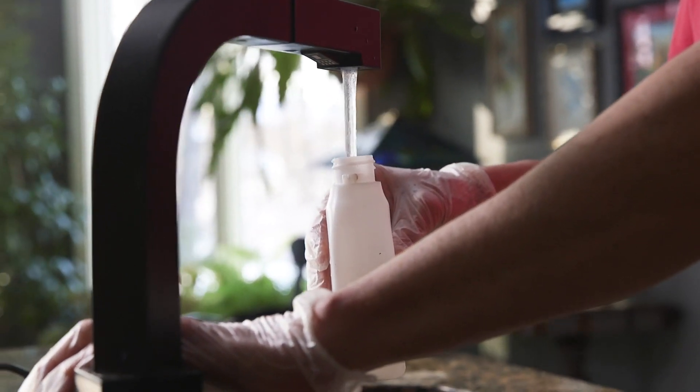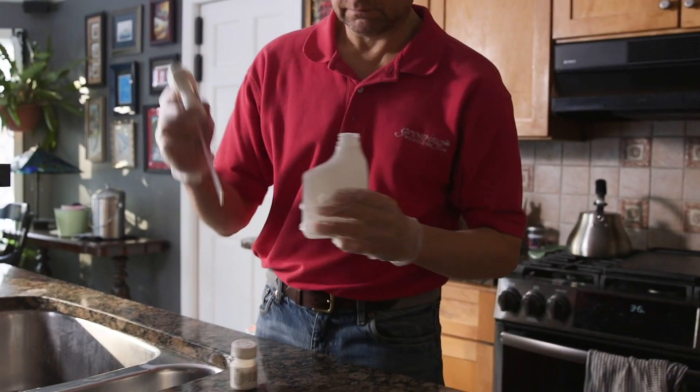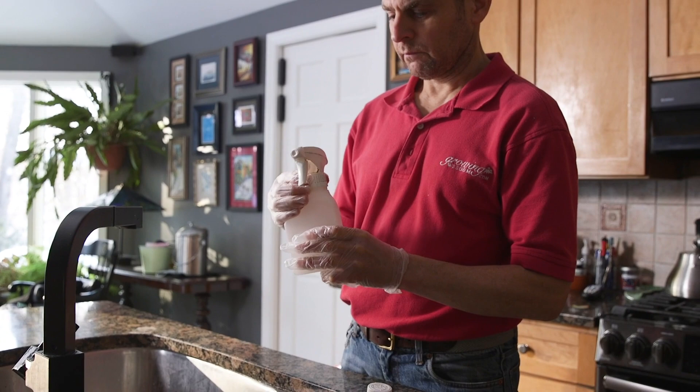Azazol is an organic product. It's OMRI approved and it's great for organic gardening. I do my gardening organically, so it's important to use products like this.